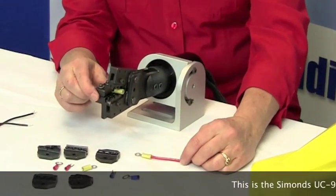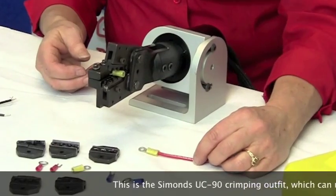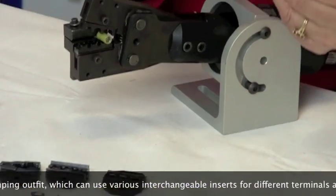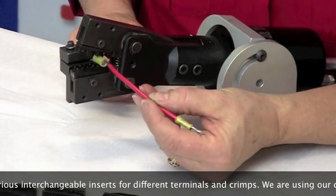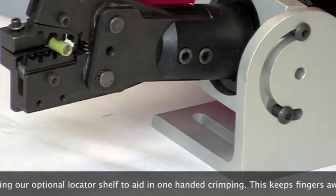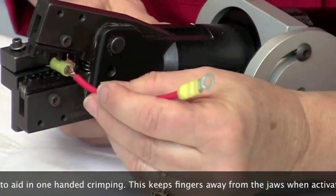This is the Simons UC90 crimping outfit, which can use various interchangeable inserts for different terminals and crimps. We are using our optional locator shelf to aid in one-handed crimping. This keeps fingers away from the jaws when activating.